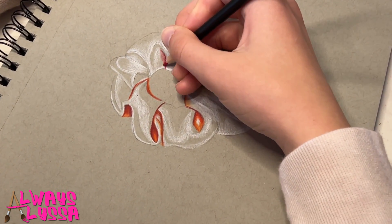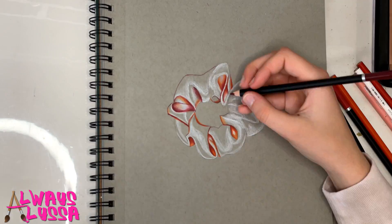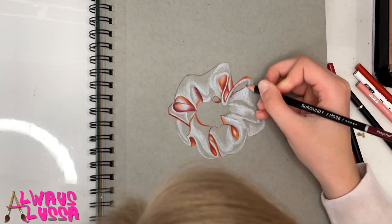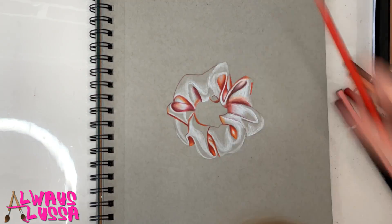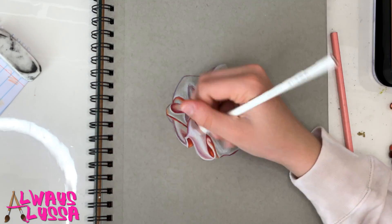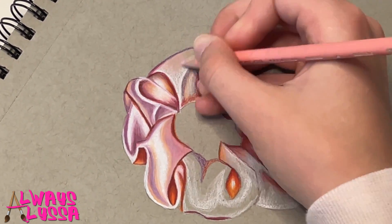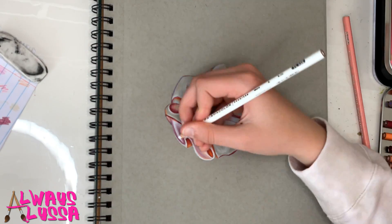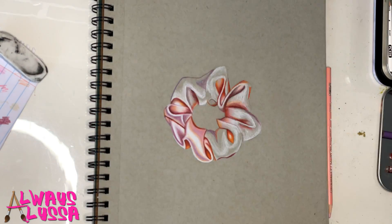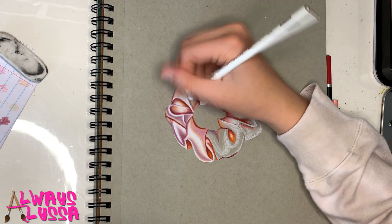Now I'm going to start to add some of the darker shades in, and these are all going to be oranges and reds and a little bit of dark magenta. Now I'm going to add in a few purple tones. Next I'm going to start to add in some of the tan colors and the light pink colors all around the scrunchie — I'm going to first start off blending light and then go darker. You can even brighten up some of those white highlights if you want to also.